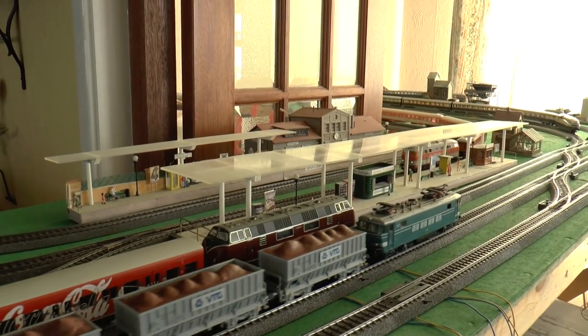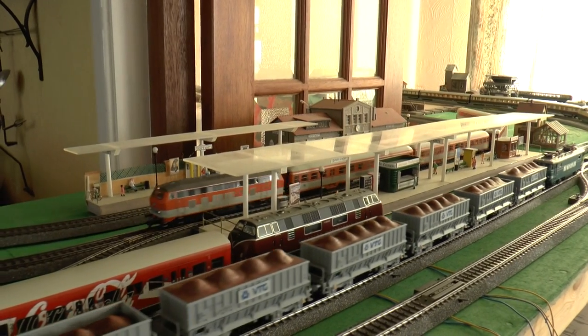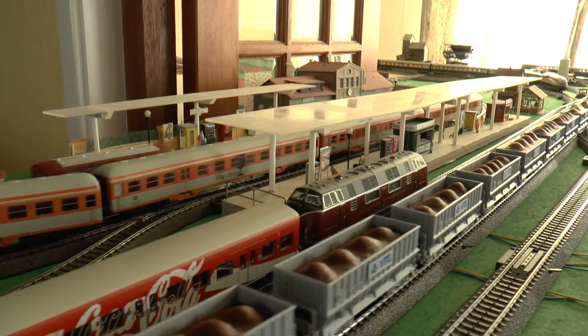The station building is a kit but the platforms are all done by him. There's a nice little focal area with quite a bit of action.